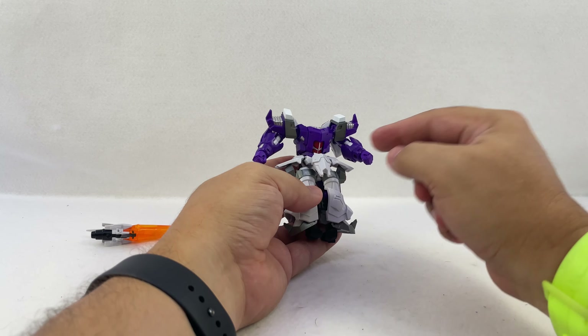It's another fun little figure from Iron Factory. The alt mode is clearly the weaker of the two modes, but robot mode more than makes up for it. If you want to display him with other figures, he looks good with War for Cybertron Unicron. It's just a fun little Galvatron figure — happy to have him. Looking forward to more stuff from Iron Factory later in the year; that Power Glide looks great. There is Iron Factory EX-47 Void Tyrant.